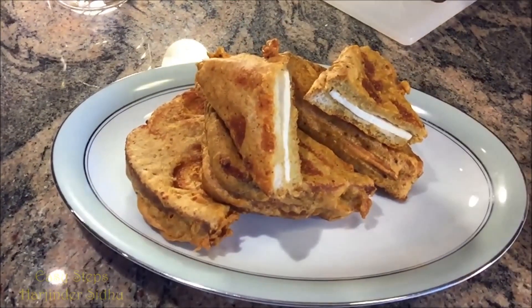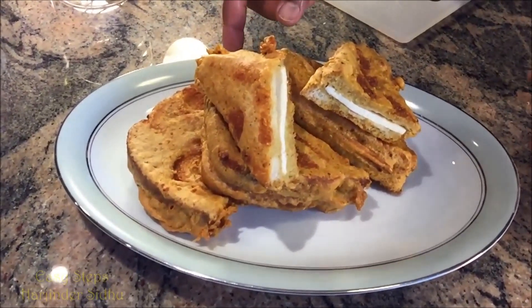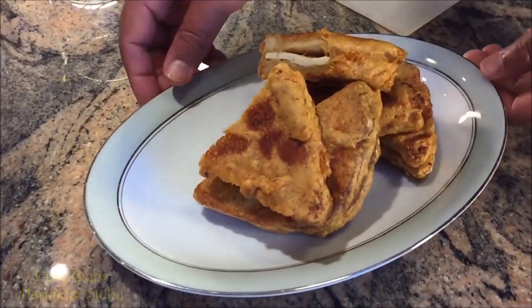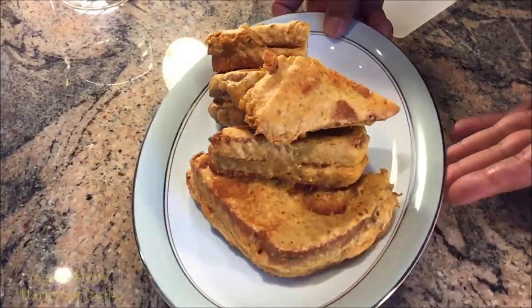Cheese bread pakodas are ready! If you like this recipe, make sure to like, subscribe, and share. I'm going to see you soon with a new recipe. Best of all, Easy Steps Cooking — thank you!